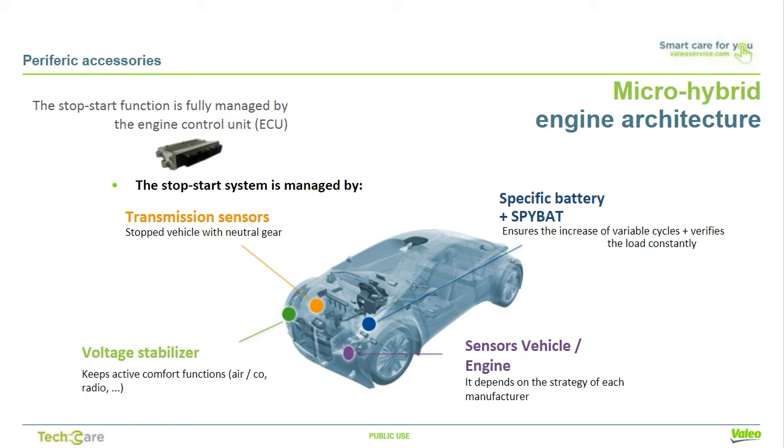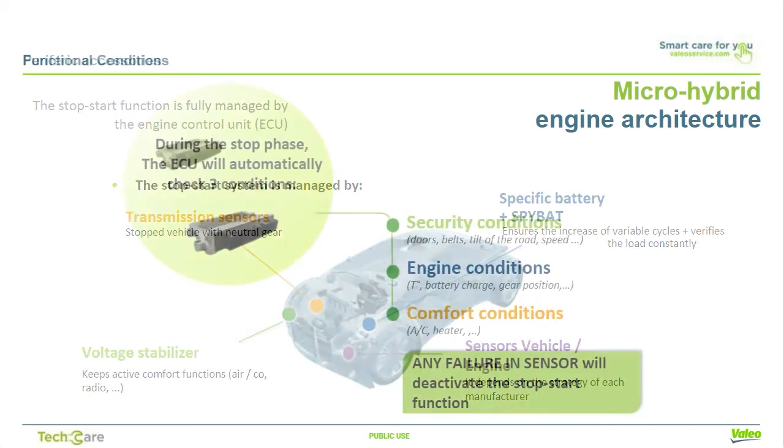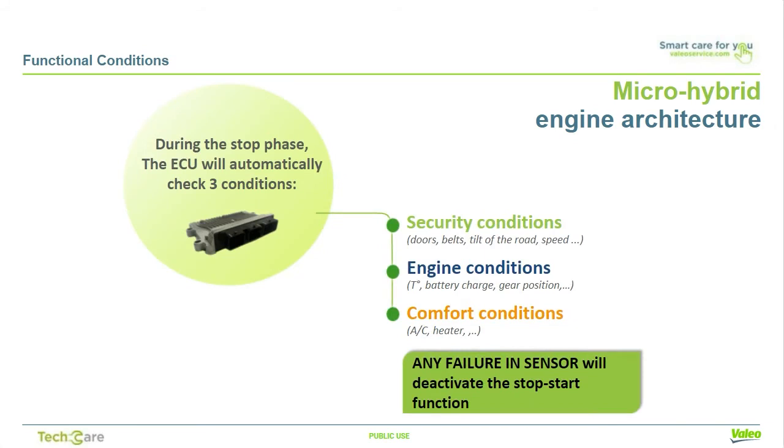Stop-start vehicles also need a specific battery to ensure increased variable cycles and a SPYBAT to check the battery load. During the stopping phase, the ECU will automatically check three conditions: safety, engine, and comfort. If one sensor is in fault, the stop-start function can't be activated. For example, the driver's seatbelt must be fastened, the hood and doors are closed, defrosting and defogging is disabled, minimum engine temperature is reached, and the battery charge is sufficient. These parameters and sensors used for the stop-start function depend on each car maker's stop-start strategy.